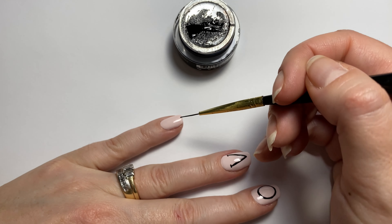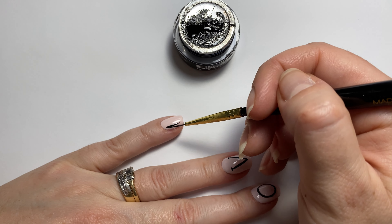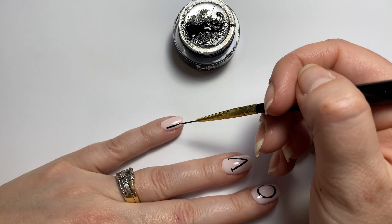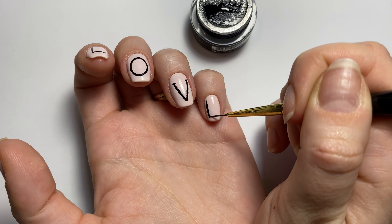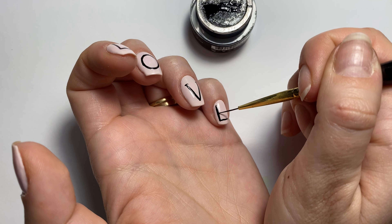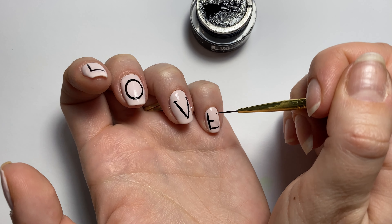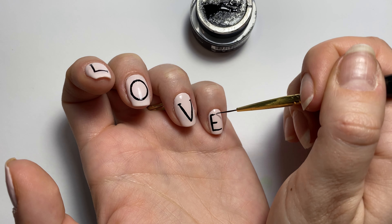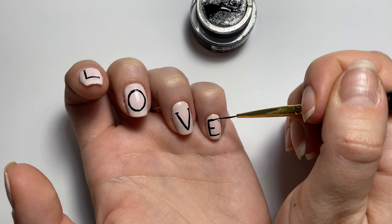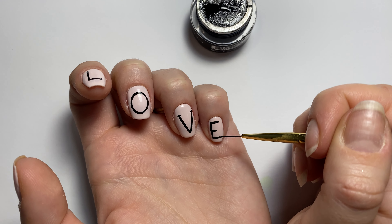This is when I realized that my E is going to be significantly smaller than the rest of the letters because of how tiny my pinky nail is. So I maybe should have done that one first, but whatever. I'm just trying to do it as large as I possibly can on my little itty-bitty pinky nail. And once again, I decided to try and paint at this very awkward angle.